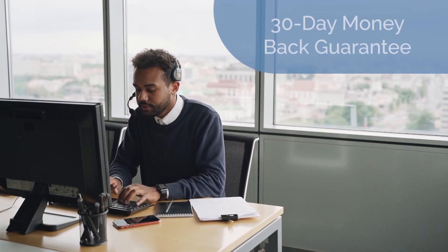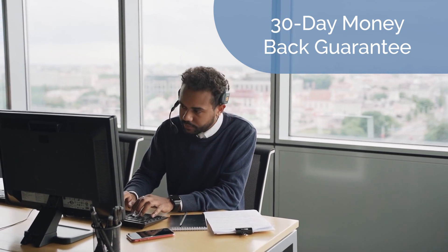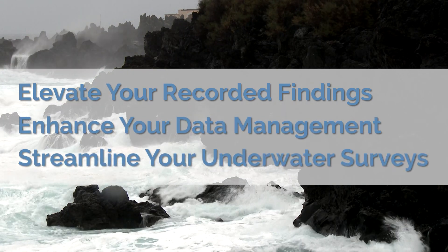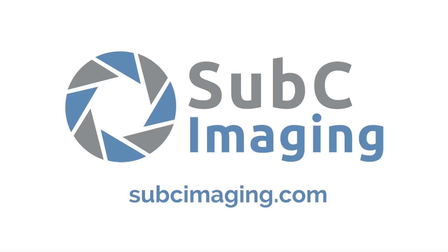Try the DVR Plus Overlay risk-free for 30 days. Your satisfaction is guaranteed, or your money back. Elevate your recorded findings, enhance your data management, and streamline your underwater surveys with Subsea Imaging's DVR Plus Overlay. Contact us today at subseaimaging.com.